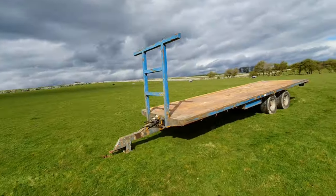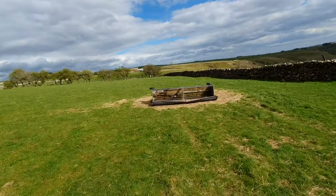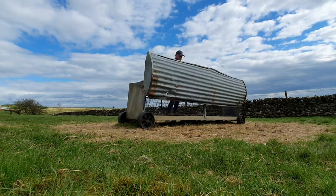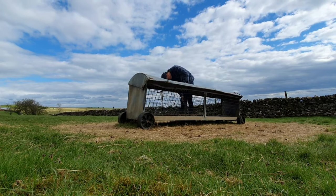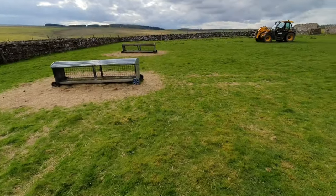So I've got the trailer here. I've got the JCB and I've got the feeders here. We're going to get the hay racks here and this one here, but we're just going to push this one over first. Right, back over. We're going to start loading them on.